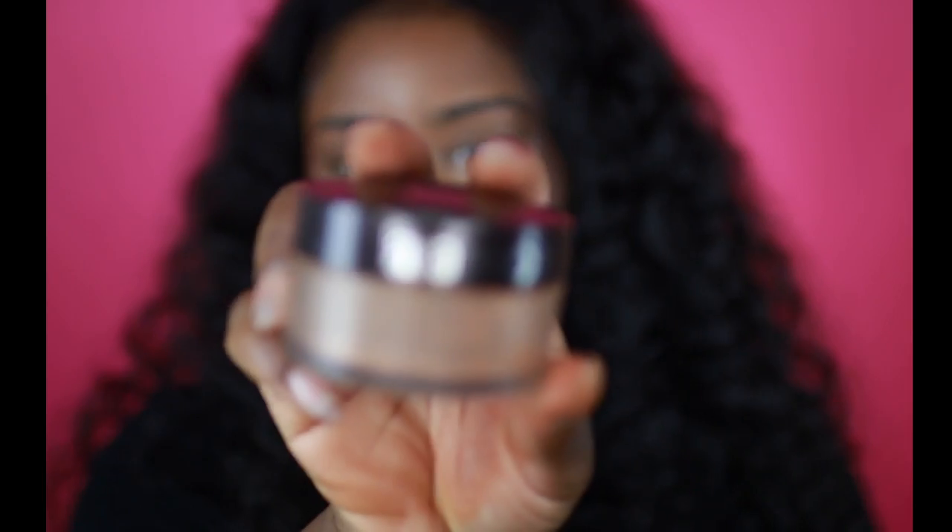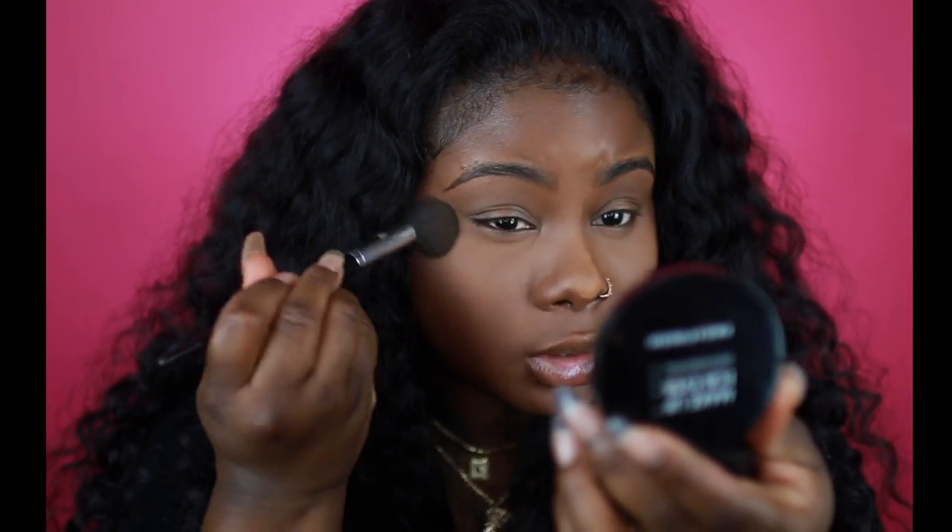Now we're going to go in and set our face with Laura Mercier Translucent in Medium Deep. I really like this powder because I can set my whole face with it and it doesn't look like too much is going on. I'm not going to be contouring today because I just want the concealers to show. Now I'm going to use my Sephora brush to brush away the translucent powder.